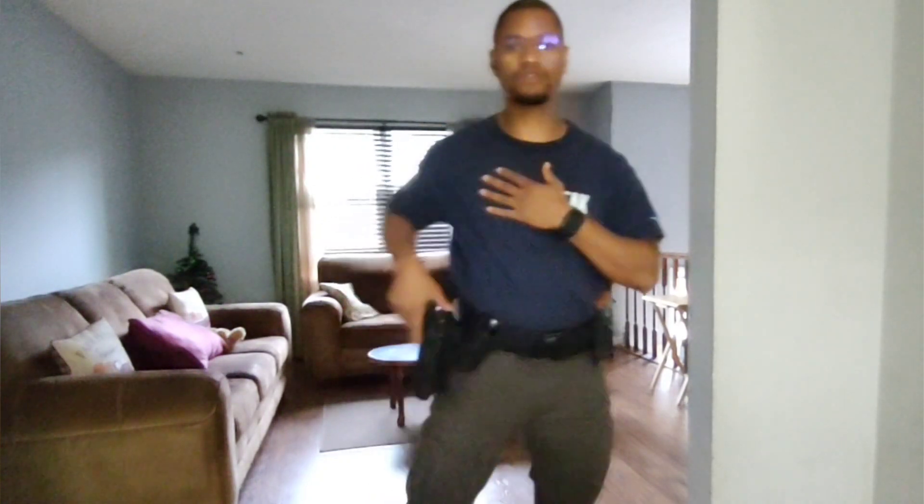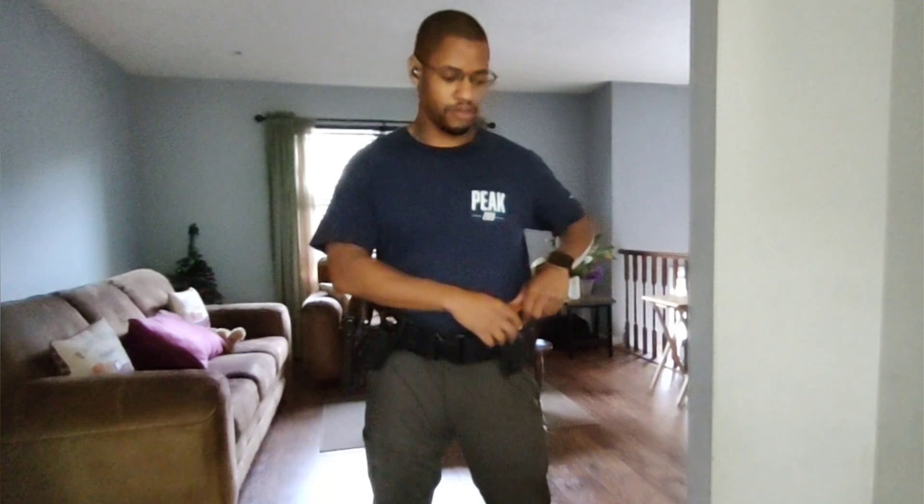Thank you for checking in. Please make sure you guys like, share, and subscribe. So in the intro you saw I drew my file from concealment and also from my duty holster. These are my training mags.